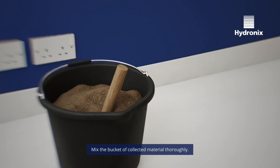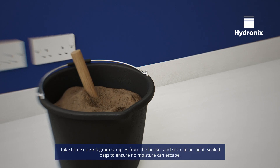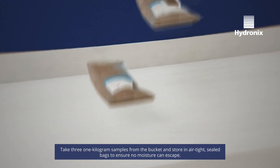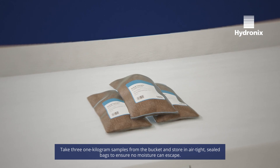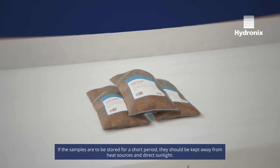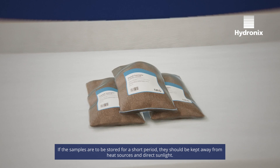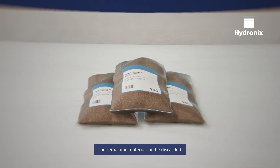Mix the bucket of collected materials thoroughly. Take 3 x 1kg samples from the bucket and store in airtight sealed bags to ensure no moisture can escape. If the samples are to be stored for a short period, they should be kept away from heat sources and direct sunlight. The remaining material can be discarded.